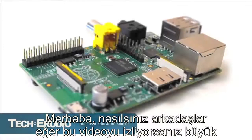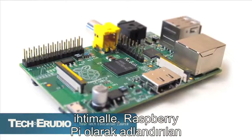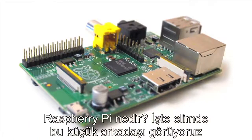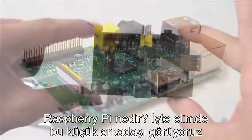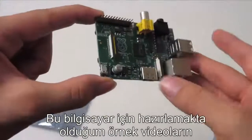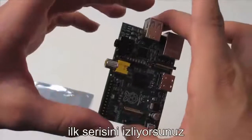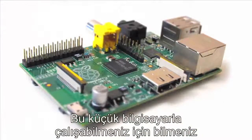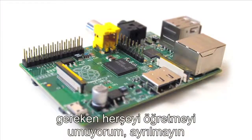Hey, what's happening folks. If you're watching this video then most likely you are here to learn about this nifty new little computer called the Raspberry Pi. This is going to be the first in a series of tutorials that I'm going to be making for this computer and I'm hopefully going to teach you everything that you need to know to get up and running with this little guy, so stick around.